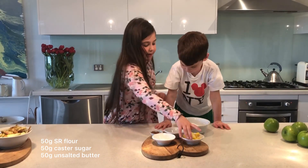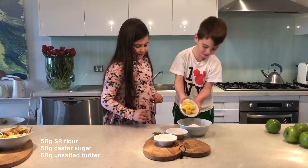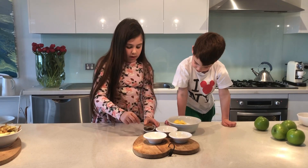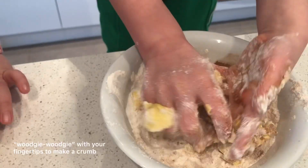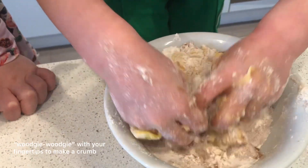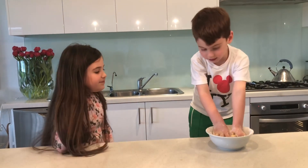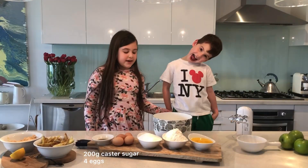Now we're going to pour our butter. Put another teaspoon of sugar. It looks like the crumble's done. What does 'Woojee Woojee' mean, Tiger? Like clumpy stuff. Now we're going to make it like a crumble.